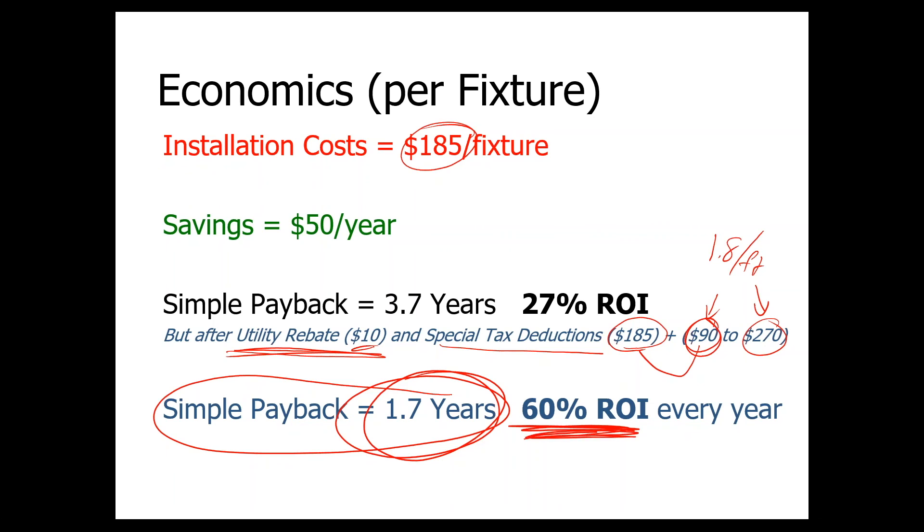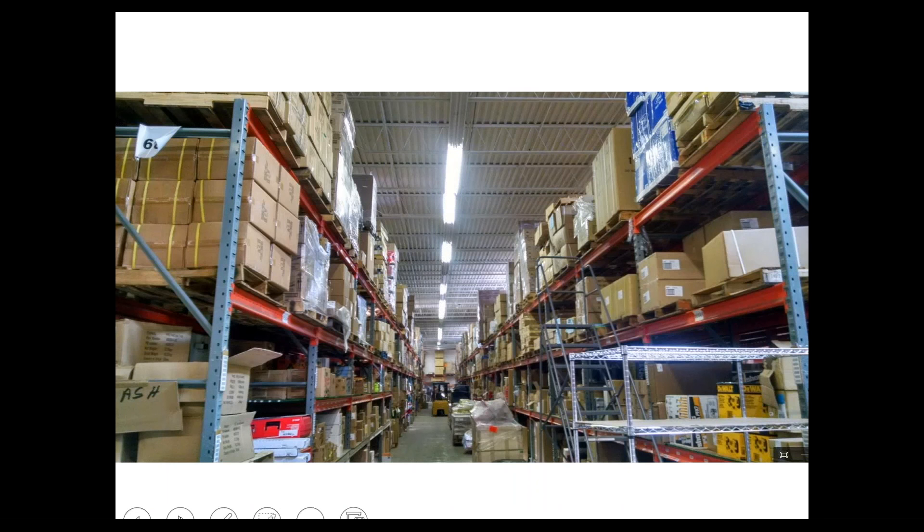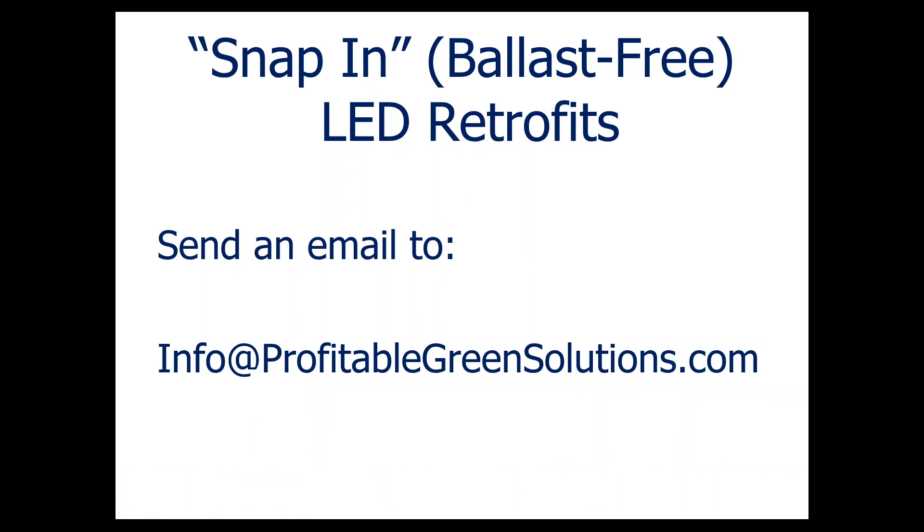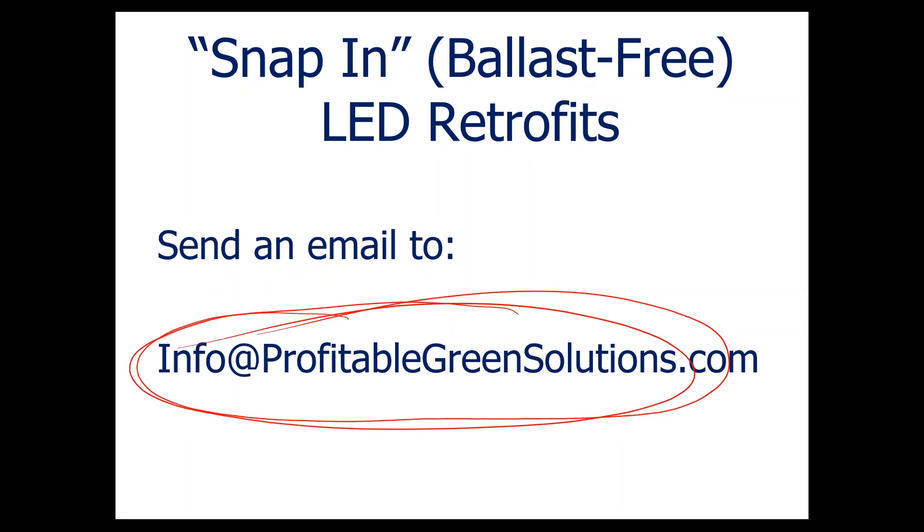Here are a couple more pictures. This is a strip application of the high bay — before and after. Notice the nice straight LED line end-to-end; it looks very clean. Comparing before to after, the lighting levels are very comparable if not improved, and color rendering is equal or better. The savings are significant — about 100 watts per fixture for four lamps. There are several companies that make this kind of technology, and if you can't find them online, send an email and we'll forward your information to the manufacturer that works best for your location. I think it's a big game-changer for using retrofits to significantly reduce energy and take advantage of tax deductions. Thank you.